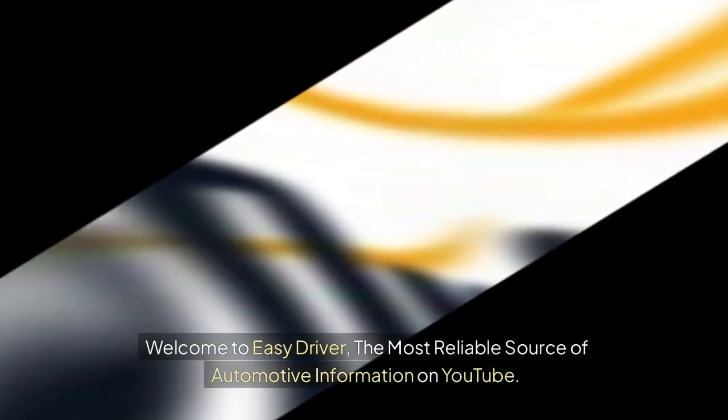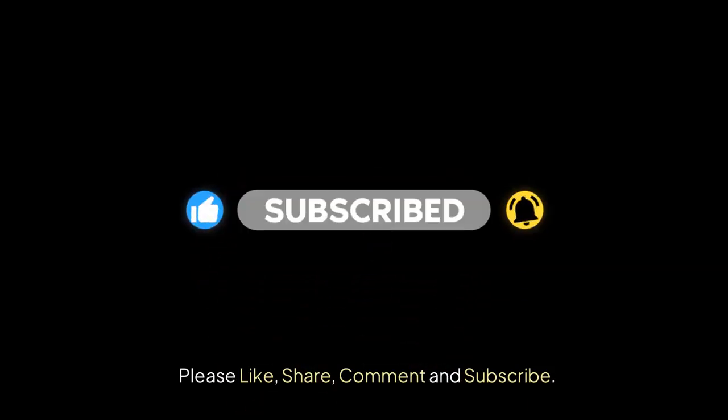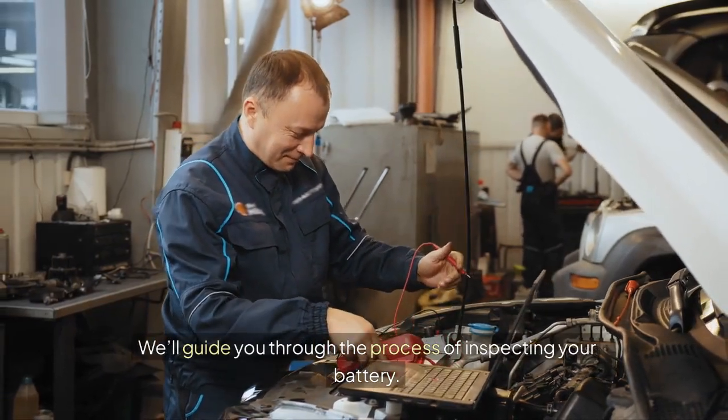Welcome to Easy Driver, the most reliable source of automotive information on YouTube. Please like, share, comment, and subscribe. In part 2 of our battery inspection series, we're getting hands-on. We'll guide you through the process of inspecting your battery.